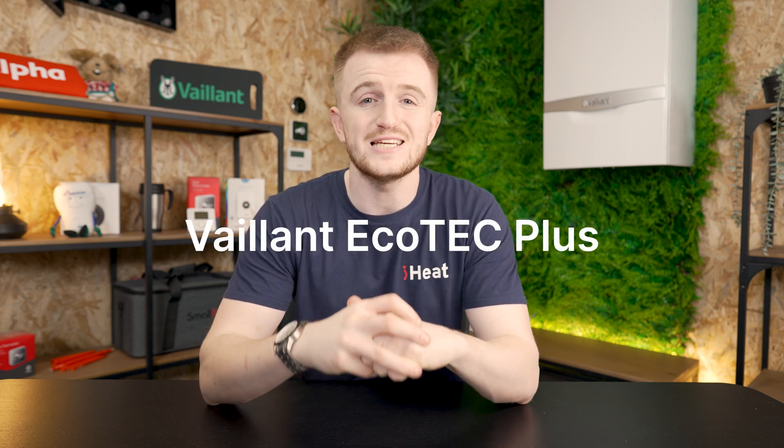Hello and welcome back to the iHeat YouTube channel. Today we're doing a review of the Vaillant EcoTech Plus.